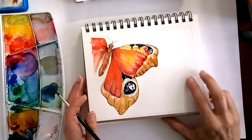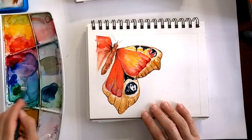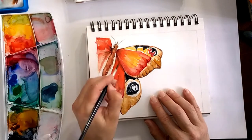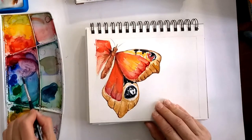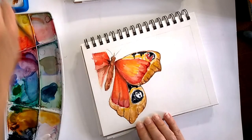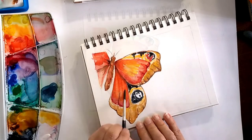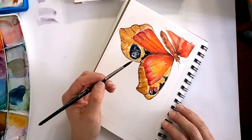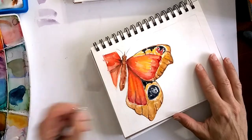With purple I'm going to add a shadow right underneath the top wing. Here I'm just lifting a little bit of that red color with a clean wet brush on the bottom wing. Now I'm adding the shadow, doing a little bit of work on the outside because I need the inside to dry before I start adding the last pieces.